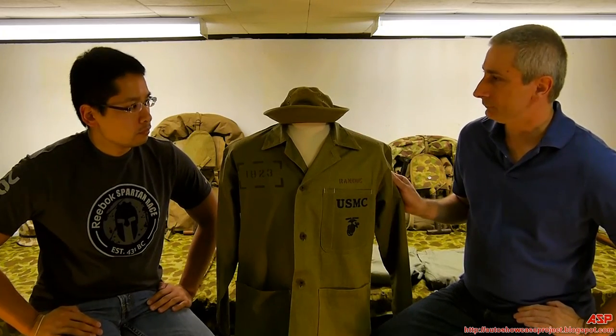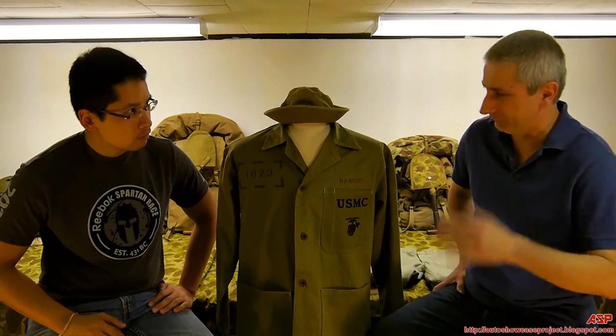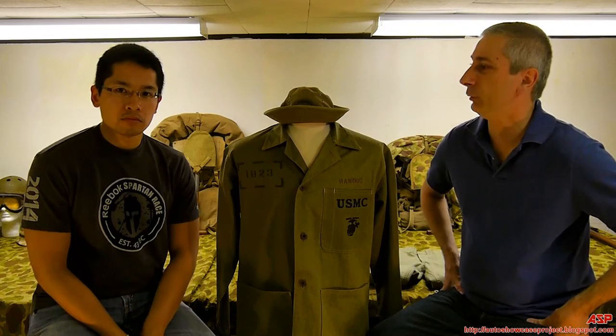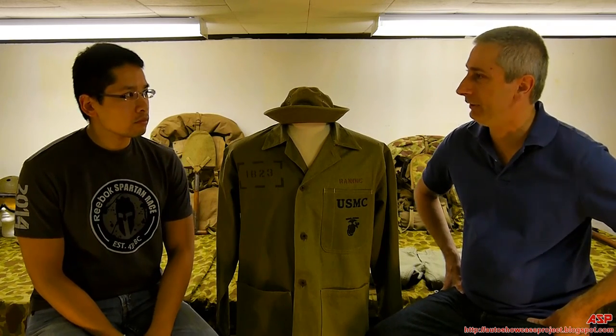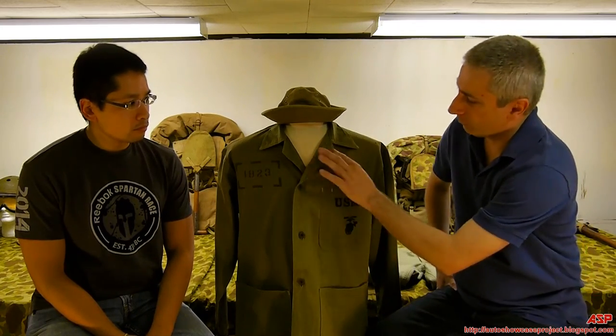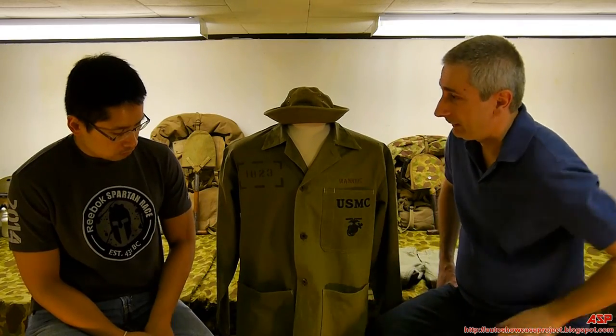It's a cotton twill, manufactured, as the name says, in 1941. They really didn't wear them prior to Pearl Harbor. Once they got to Guadalcanal and the major part of the war started, this was issued to every Marine. It has four brass buttons, three pockets — open pockets, which didn't work well, and in later uniforms we'll see how they dealt with that.